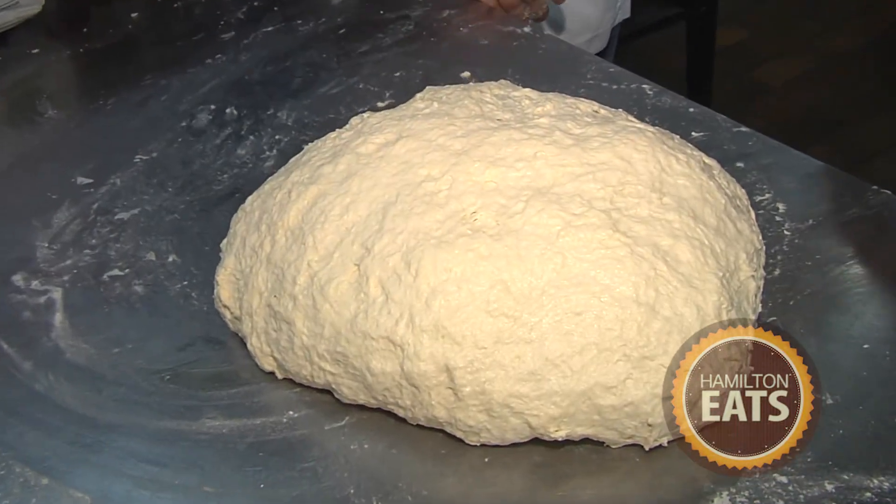Now we're going to go meet Adrian, who will be building this pizza for you every day. Adrian, you've been here right from the very beginning. You're going to take this dough and make magic with it. What are you making? I'm making the Puerto Rosa — it's our specialty pizza. Most popular. It stands for Red Door.